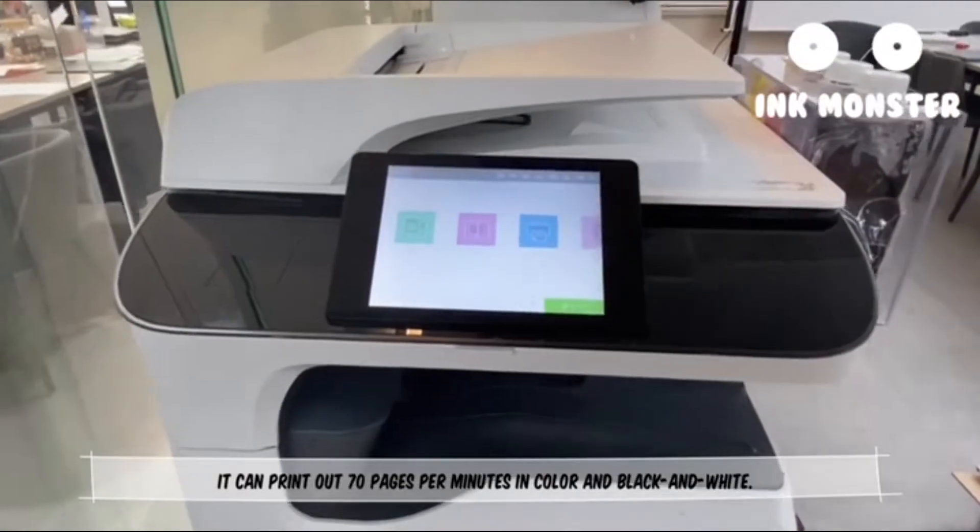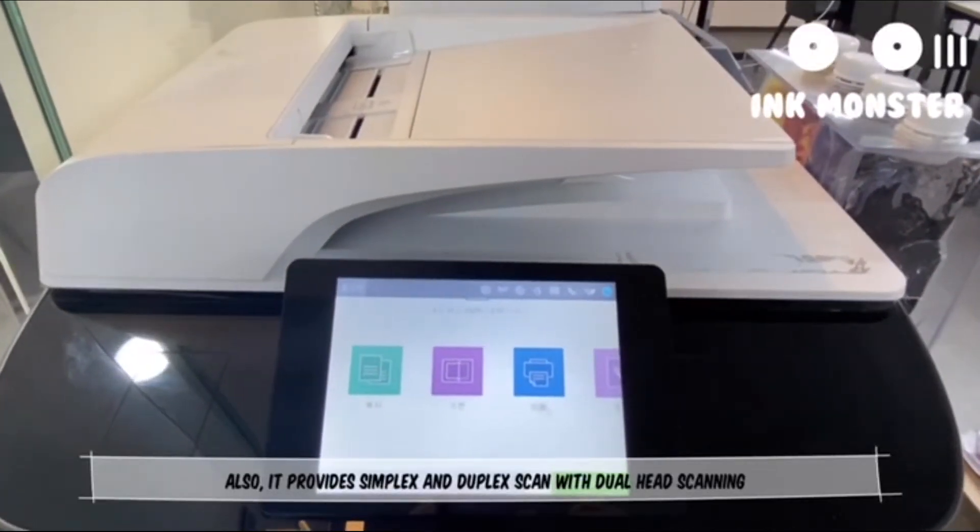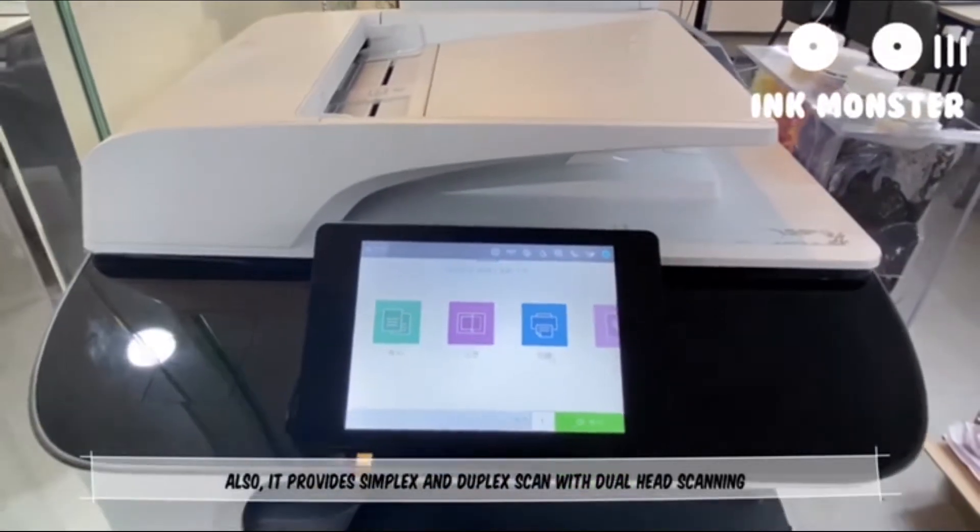It can print out 70 pages per minute in color and black and white. Also, it provides simplex and duplex scanning with dual-hand scanning.